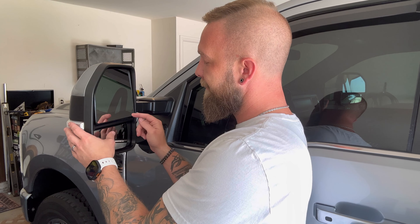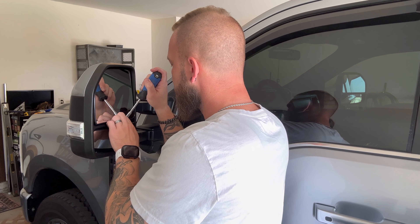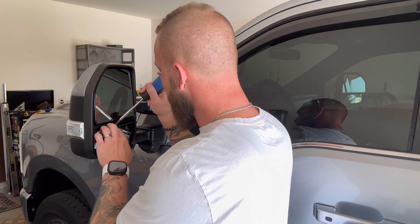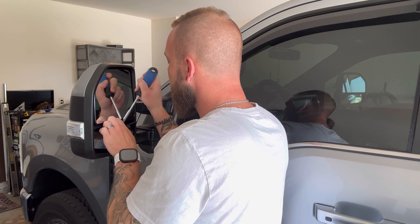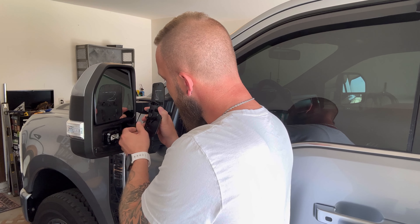First, you want to pop the lower glass. Take your flathead because there are pins in here. You do want to be very careful — this is glass. I don't really like doing the glass. If you watched the previous videos, I've done this before — not on the lights, but the lens itself — and I broke the glass. So be careful when you're doing this. On the bottom, you'll have these two connectors you've got to unplug. Set this to the side somewhere safe so it doesn't break.